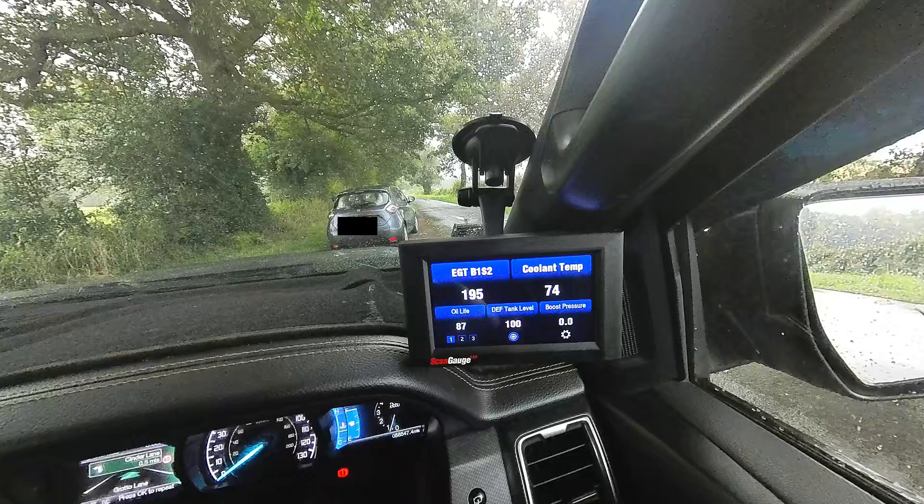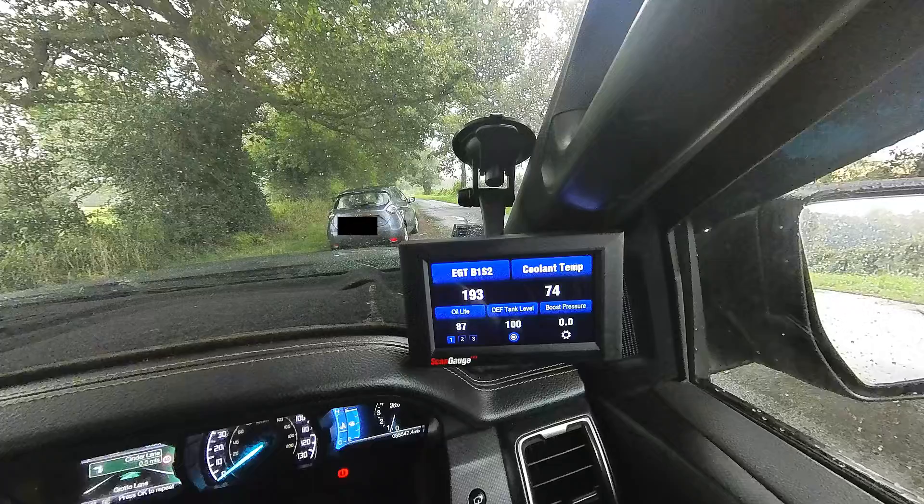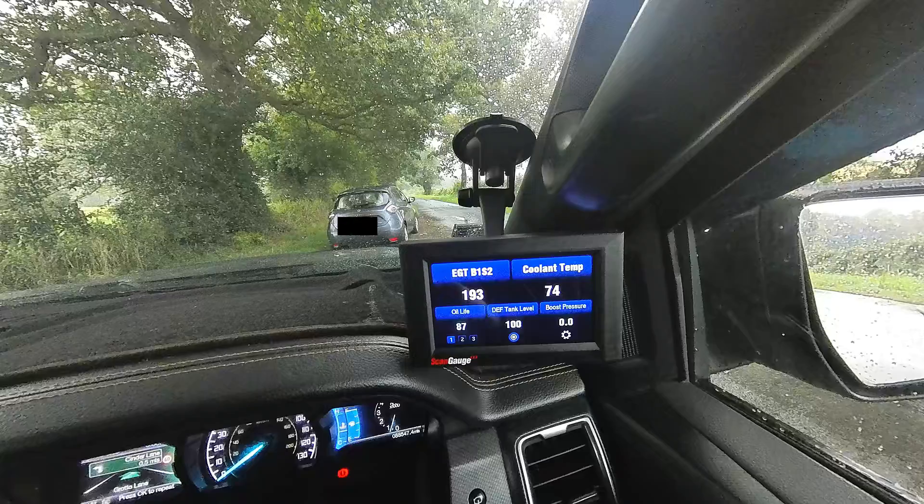The other gauge I've got there is the boost pressure. I'm monitoring that one because whilst it's showing zero at idle, it does actually go up when I'm driving to around four or five. I'm not quite sure if I've got the right gauge on that one so I am monitoring it to see if it's any use whatsoever.